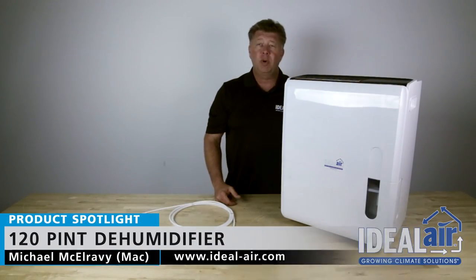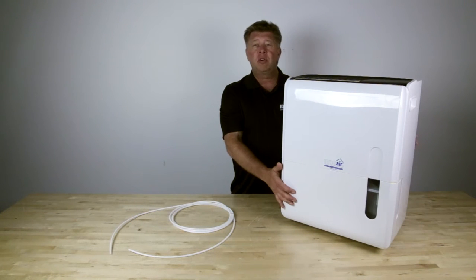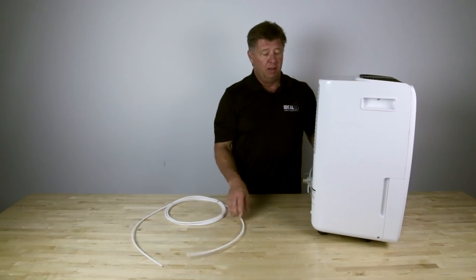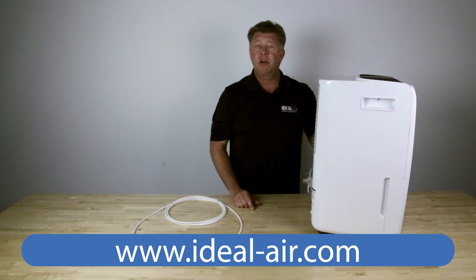Hey, Mac here with Ideal Air. I want to give you the first look at our brand new 120 pint dehumidifier. It has a 21 pint reservoir, first in class built-in condensate pump with 16 feet of condensate tubing. As always, cleanable filter. Look for this unit at your local garden retailer.